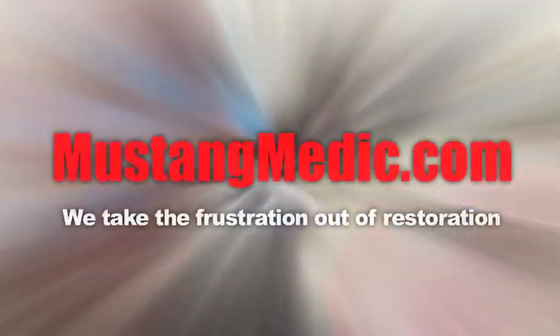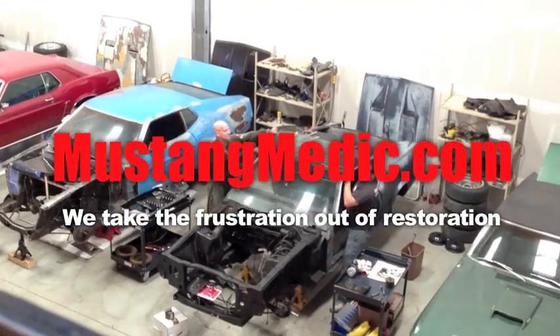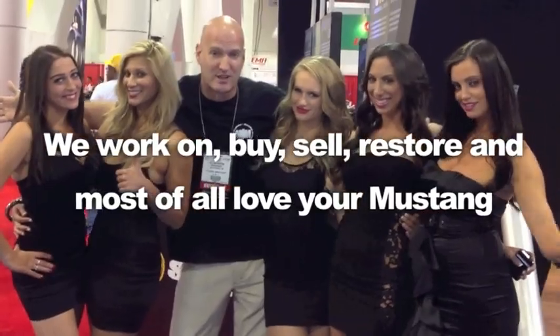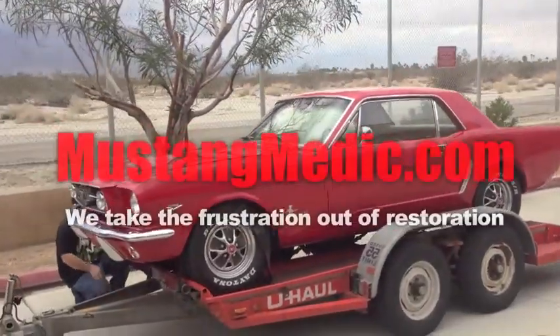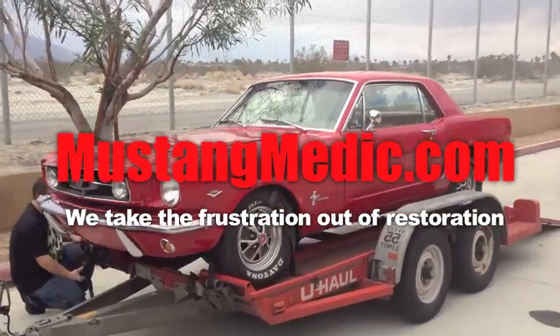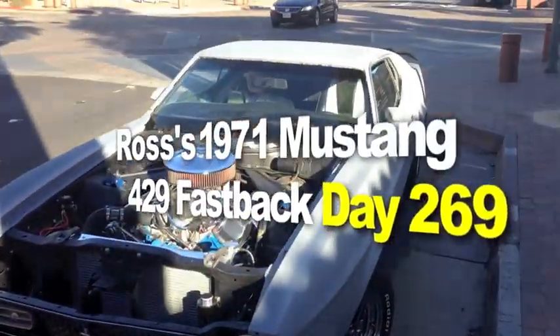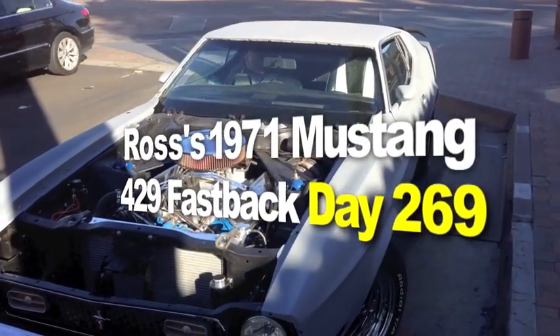Day one, day sold. We show you everything at Mustang Medic — we take the frustration out of restoration. MustangMedic.com delivers gorgeous women once again. The 1971 Mustang Fastback Restoration Project.